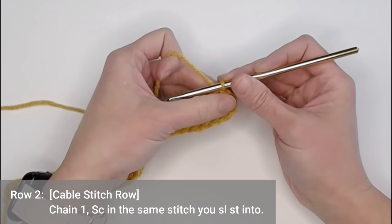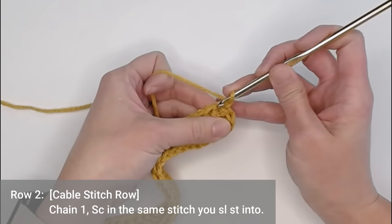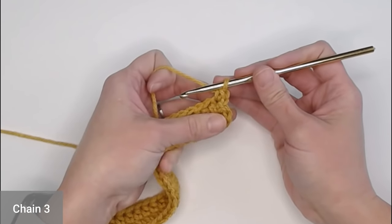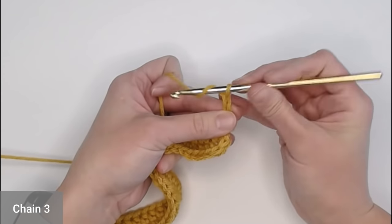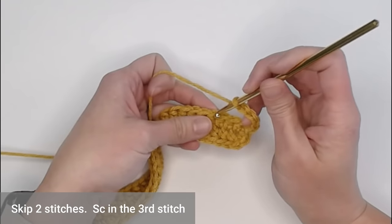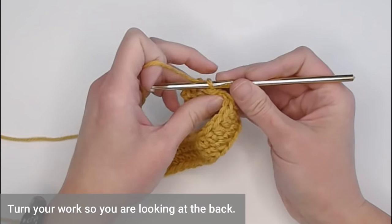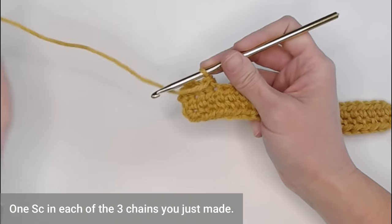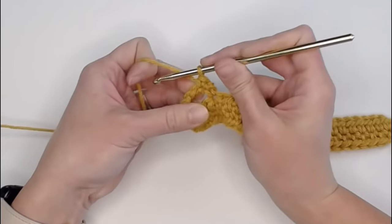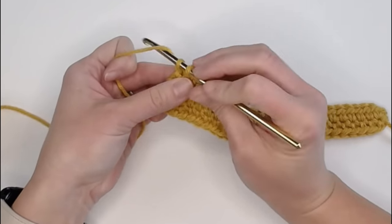For the second row, we're going to be making the cable stitch all the way around. Start by chaining one, then single crochet in that same stitch that we slip stitched into. Chain three - one, two, three - skip two stitches, skip one and skip two, and single crochet in the third stitch. Now turn your work so you're looking at the back of your stitches. Single crochet in the three stitches you just chained: one single crochet in each chain.